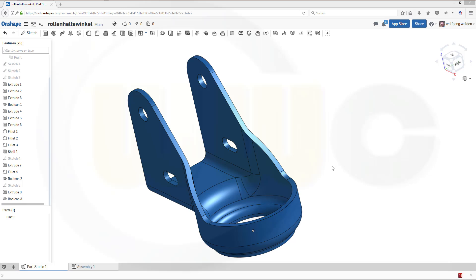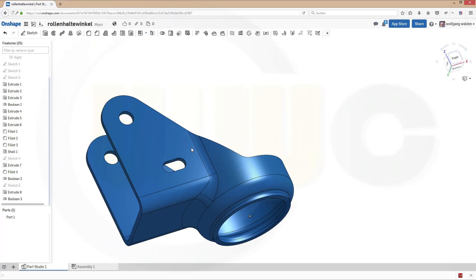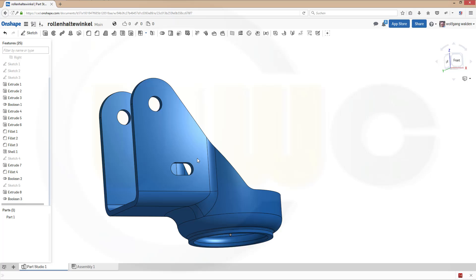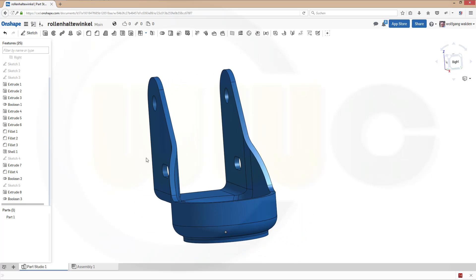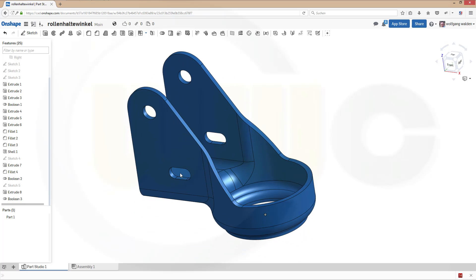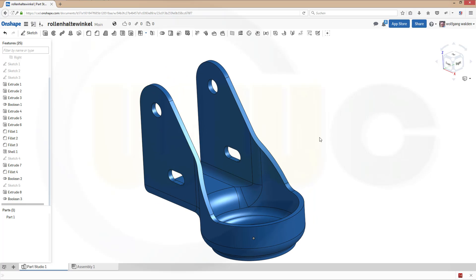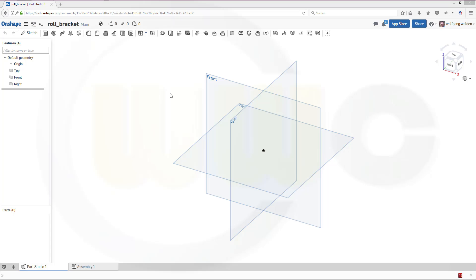Hi, welcome to an Onshape video tutorial. I want to do this roll bracket in Onshape. I did it a long time ago in some other programs and I think I will redo it in the old ones as well. So let's have some fun with Onshape. Let's start with our sketches. As you may know, I always do one closed profile in one sketch, so I will need three sketches.